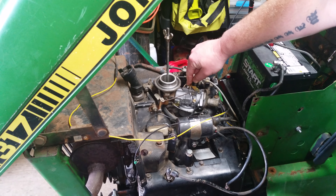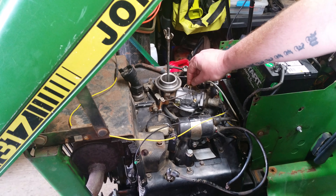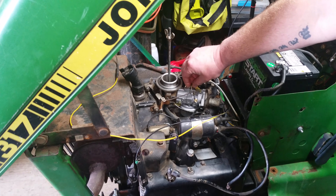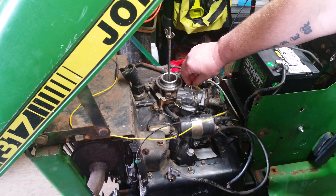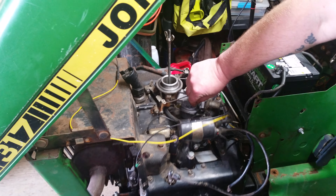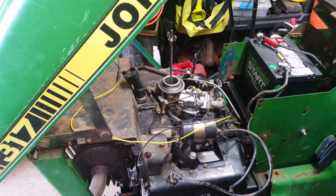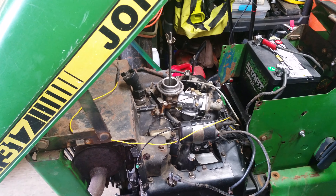This is what I'm having a problem with on this 317. It's acting like it's misfiring. I've adjusted these in and out and can't quite find a sweet spot. I am at a loss.